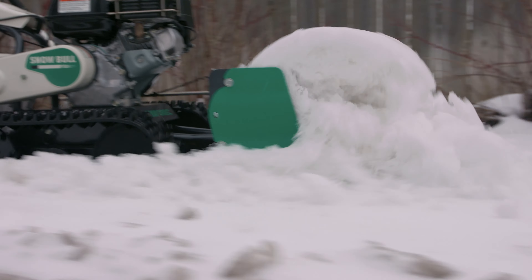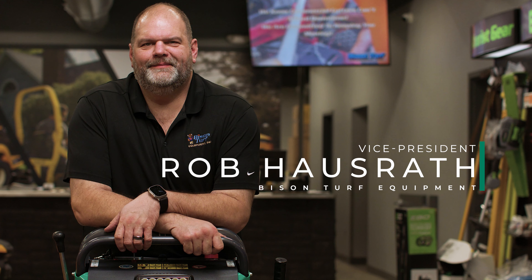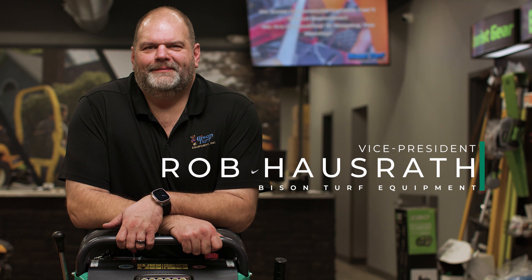The Snow Bull is a very impressive piece of equipment. Given its size, it will do a tremendous amount of work. We like to talk to our clients about using that to help reduce manpower.